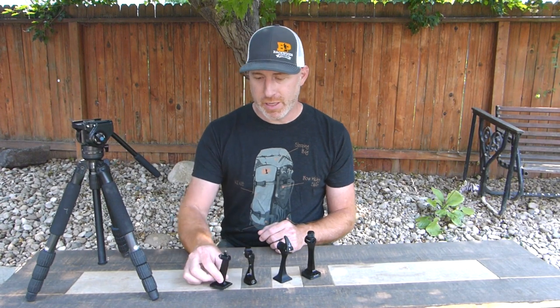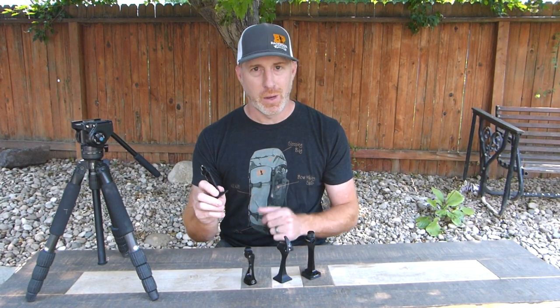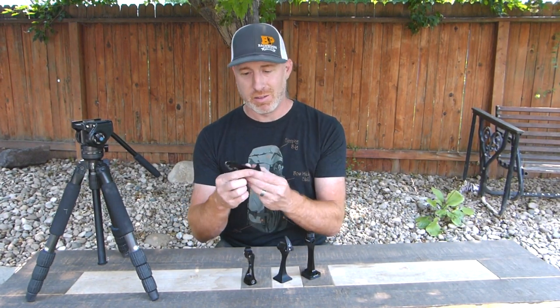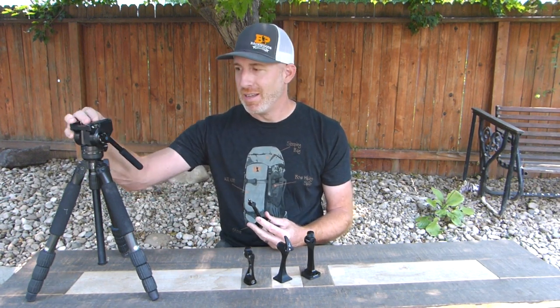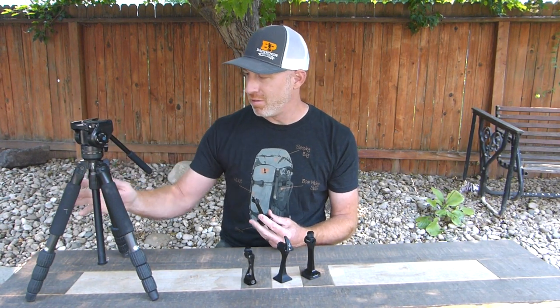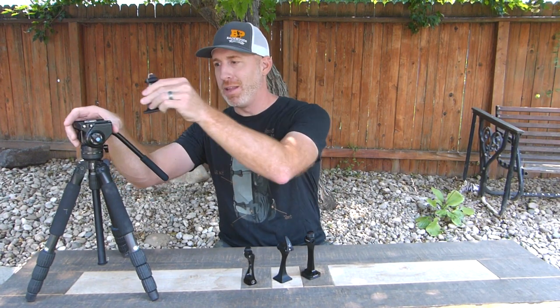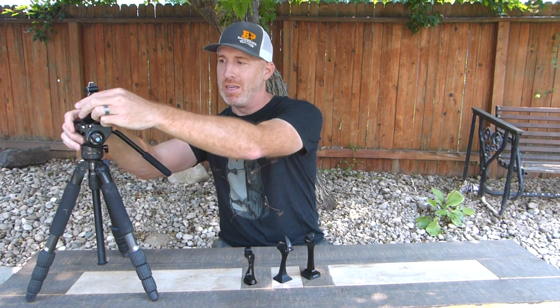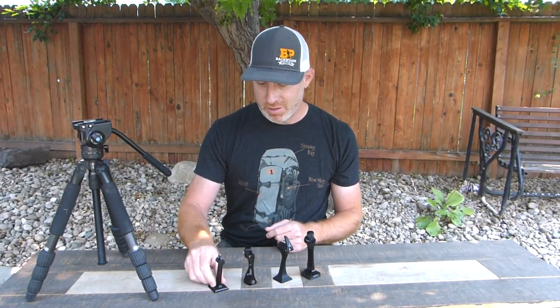First up, let's look at the Field Optics Research Rapid Release adapter. This one comes in at 1.7 ounces — all these weights are with the stud installed, so that's the total weight. At 1.7 ounces, it comes with an Arca Swiss base, which is really nice when you're using an Arca Swiss tripod head, such as the Surrey VA5 and the Slick 624. I'll put links to all this down in the description. With the Arca Swiss base, you can just slide that right on without any adapter plate needed — giving you a true weight of 1.7 ounces, the lightest of the bunch.